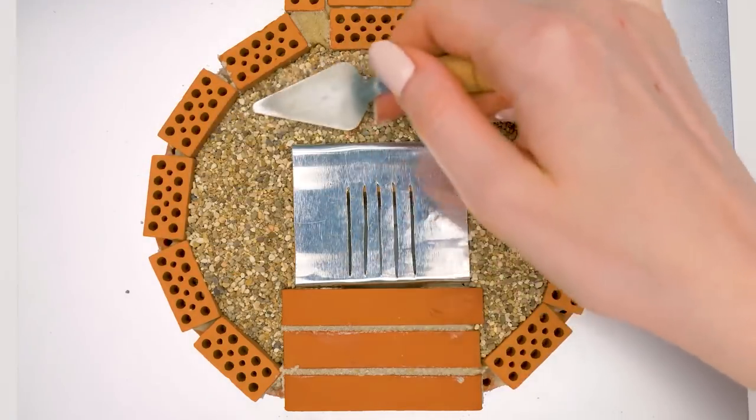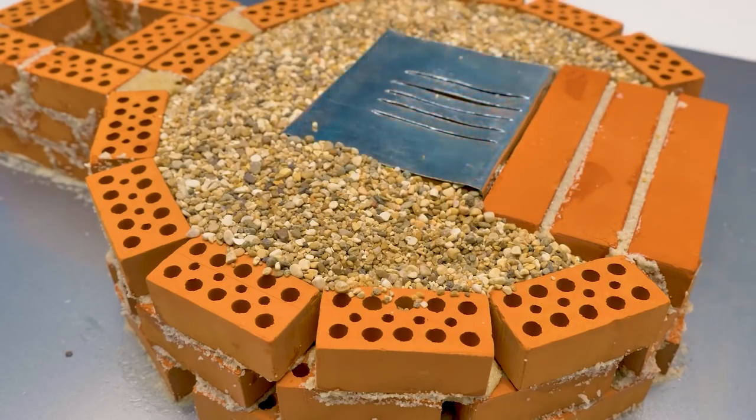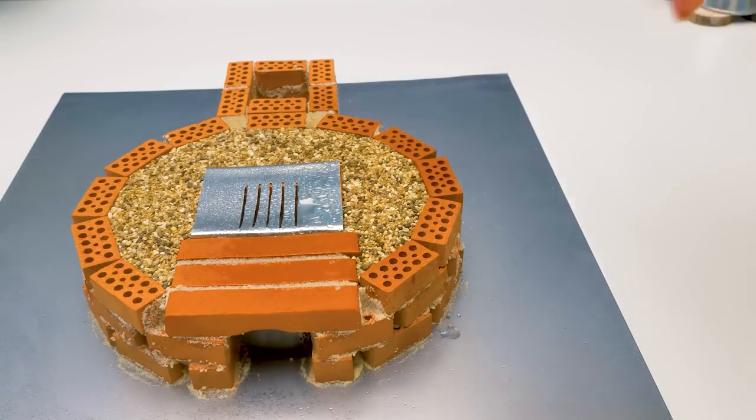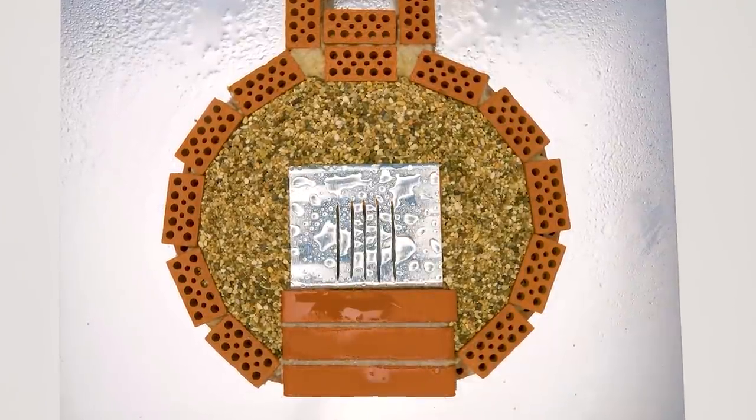Now spread the little stones evenly this way. Moisten the surface — you can use a spray bottle for it. By the way, we need to put several more brick layers.